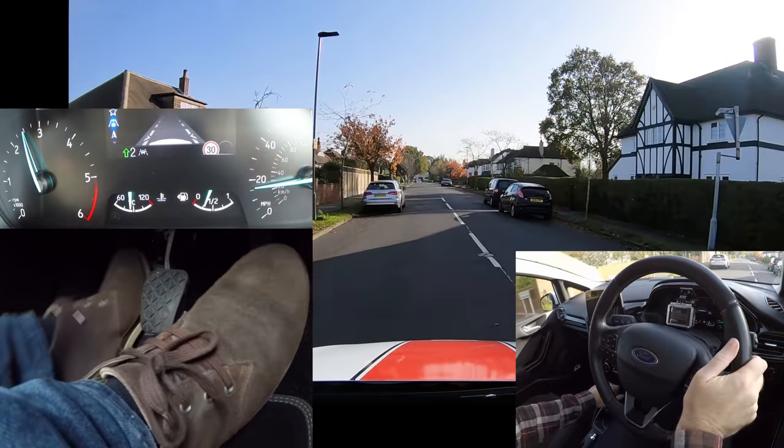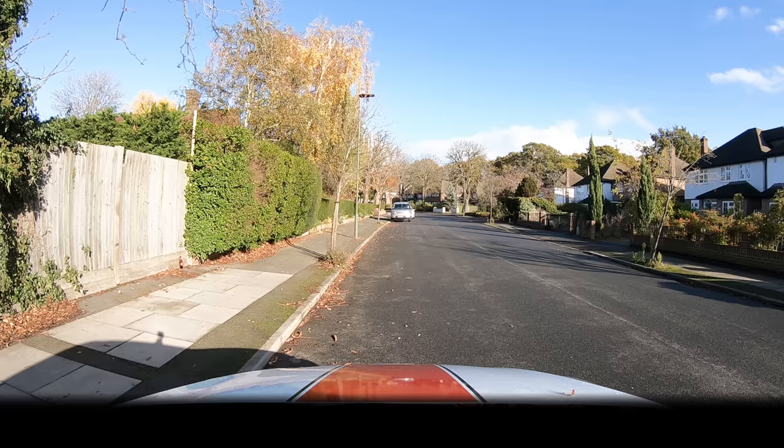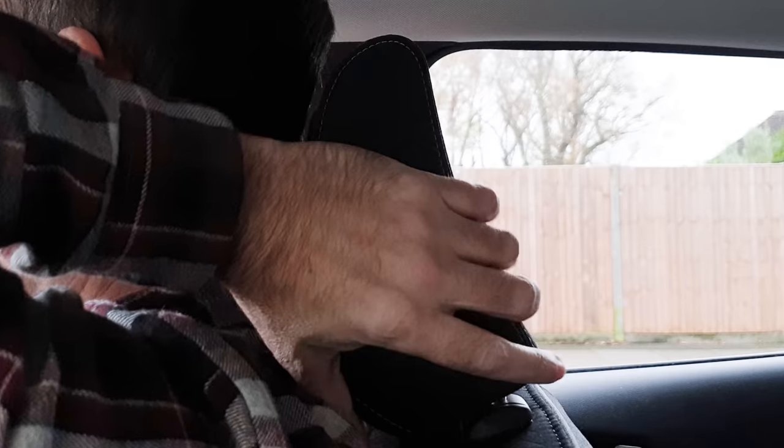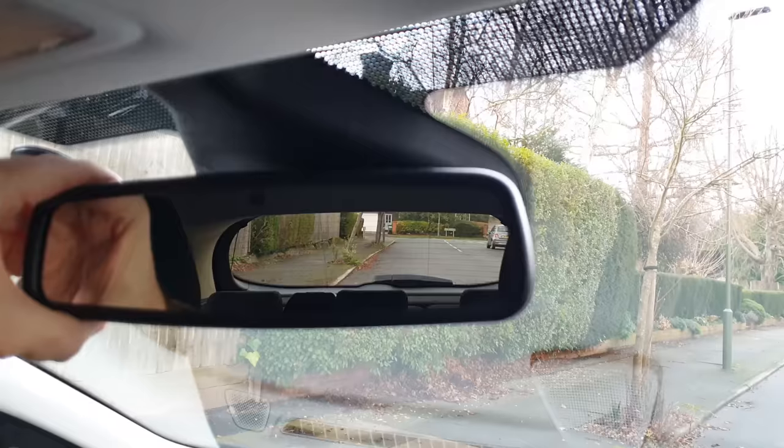Let's get started by looking at how to get the car moving off and how to stop. First things first, make sure the doors are closed, seat adjusted, seat belt on, steering wheel in the right position, and mirrors adjusted.